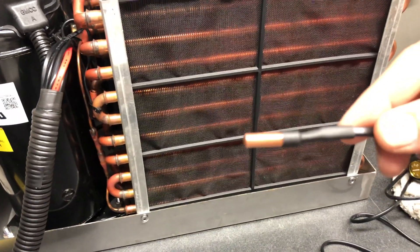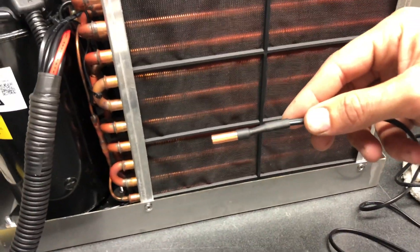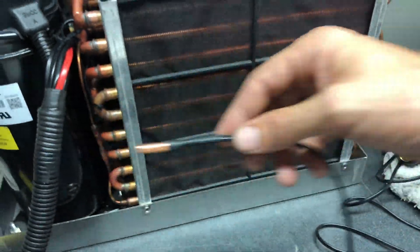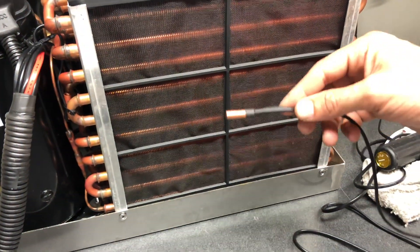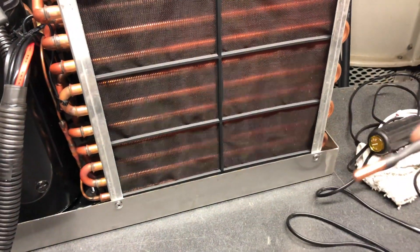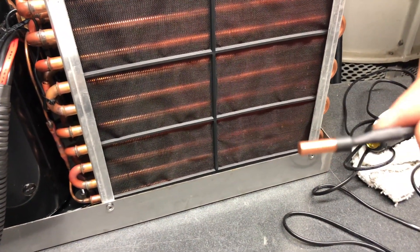The sensor should be in the path of the return of the unit to get the most accurate reading. Do not put it by the compressor, as we've seen certain people do. We want it in the area of the return. It can be mounted like this, in the actual return vent, or just somewhere in the way of the return.